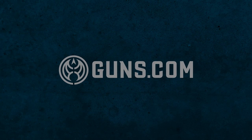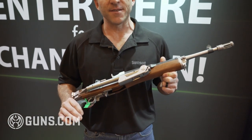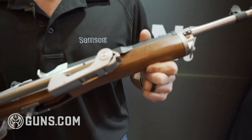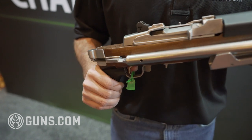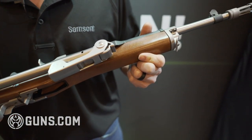Brian Ray here at the Samson Manufacturing booth at SHOT Show 2020. One of our flagship new products is the Ruger Mini-14 folding stock. It's not just a recreation of the original — it is the original, made in accordance with Ruger castings and help from their engineering department.